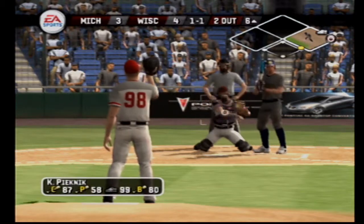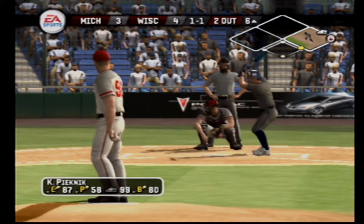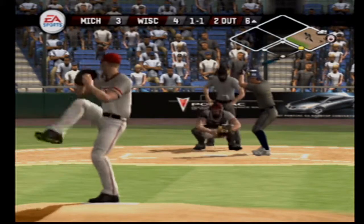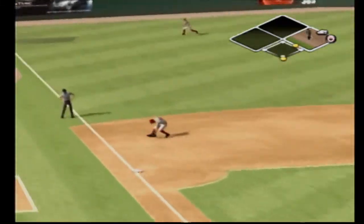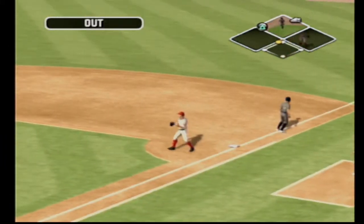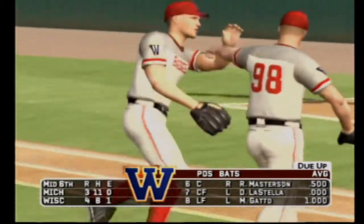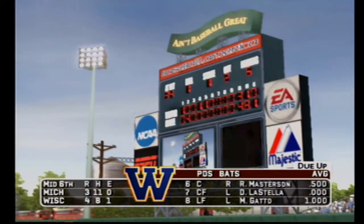Breaking ball strike on the inside edge. Grounder to the third baseman, the throw across the infield — the inning's over. Michigan leaves a man on first and we're headed to the bottom of the sixth, it's four to three.